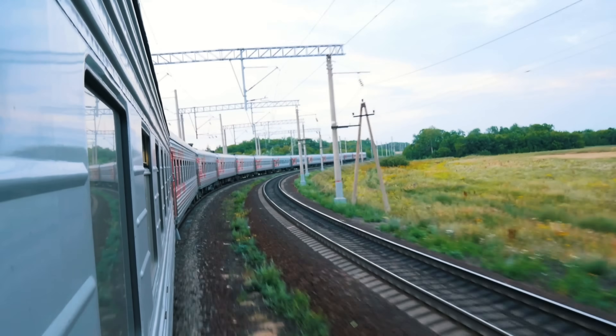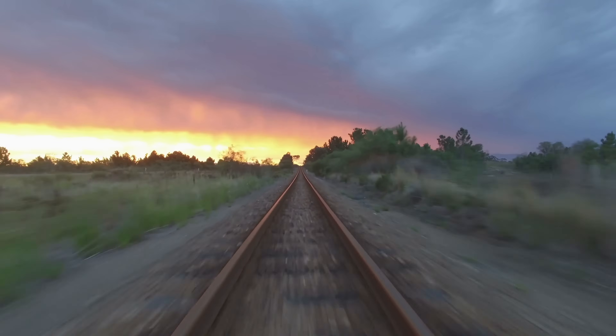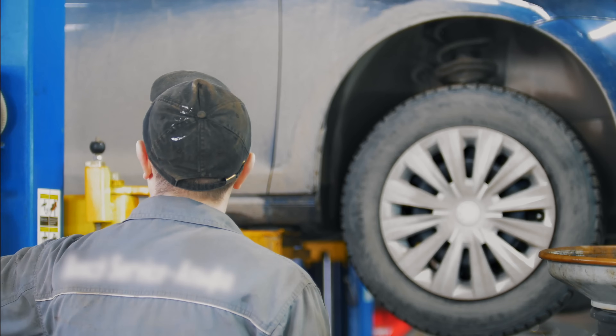So what happens if one of those wheels gets a flat spot? In Canada, it ends up here at the Via Rail Maintenance Center in Vancouver. But the process is a little different from changing a flat tire on a car.